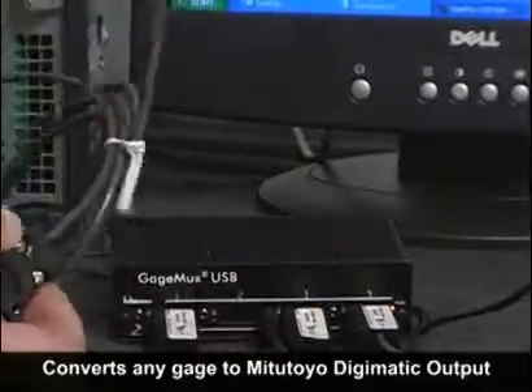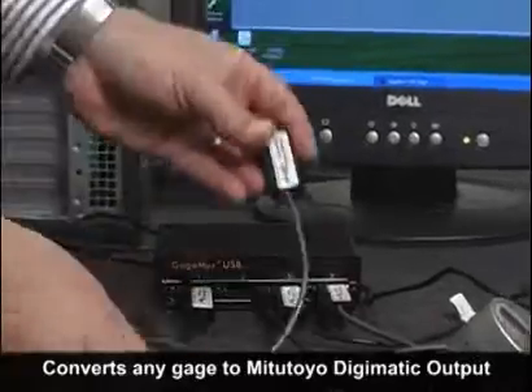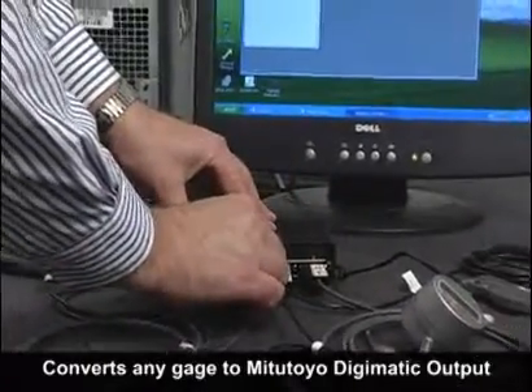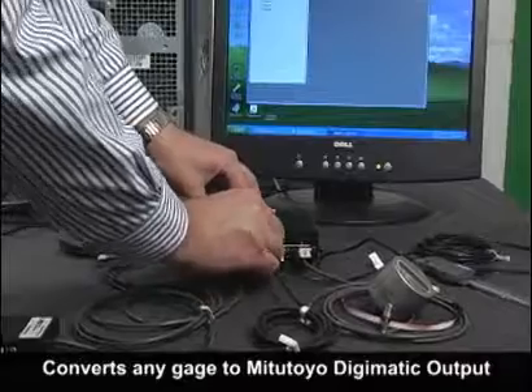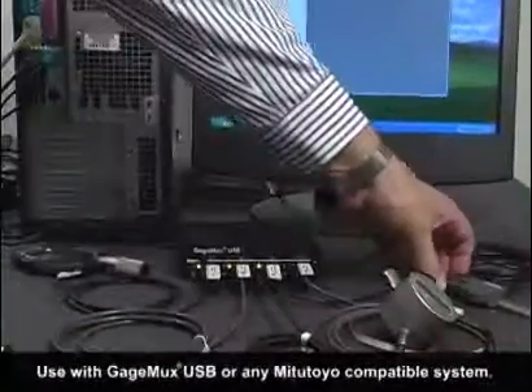The flash cable has a built-in programmable memory so it can store communication parameters for digital as well as RS-232 gauge inputs, along with critical gauge control information such as gauge IDs, serial number, and the next calibration date.